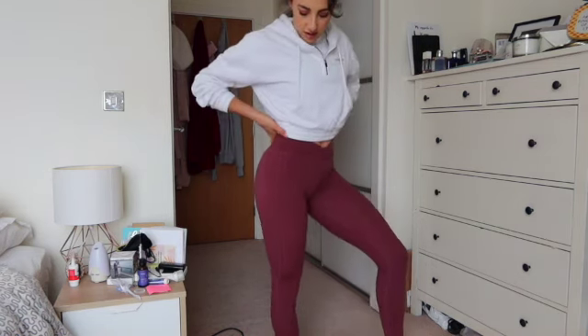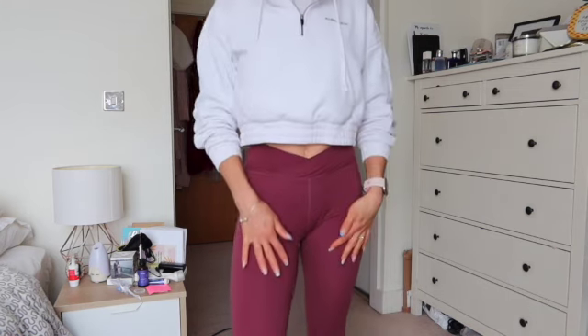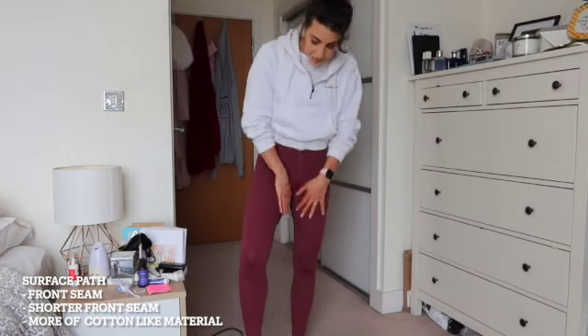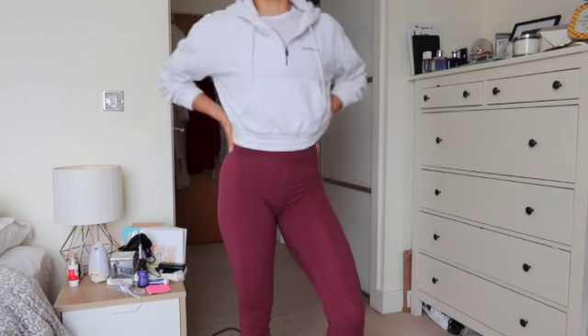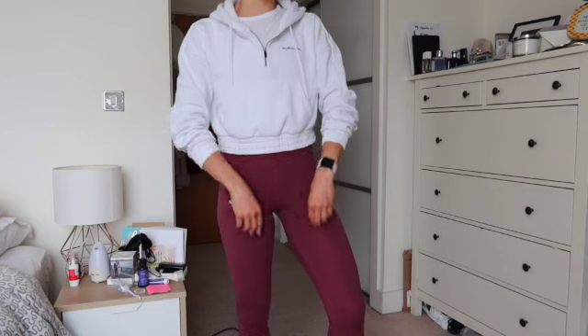So these are my very first pair of Surface leggings in what I think was a violet color. It has the V-cut at the front, and I think this seam here is slightly shorter versus the Power leggings and the Surface Laser Cut. I do find I have to pull them down a little bit.